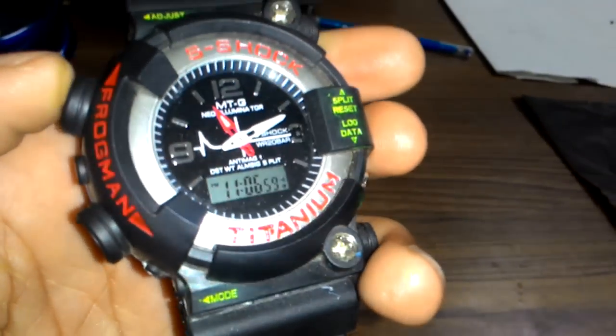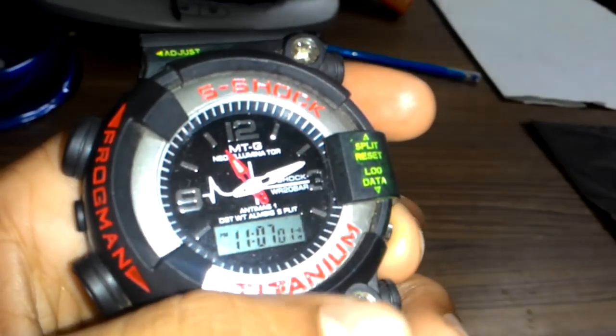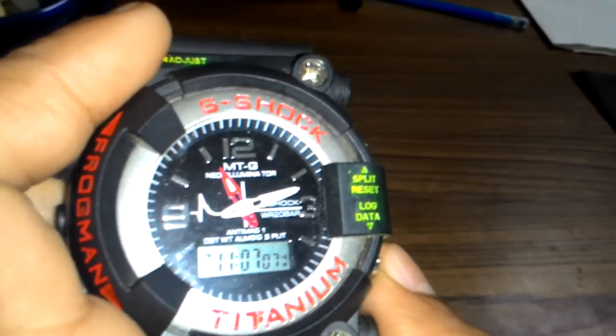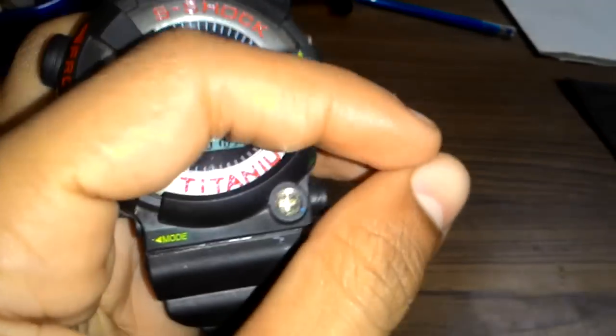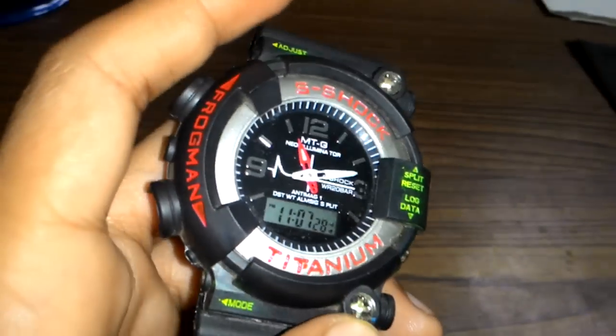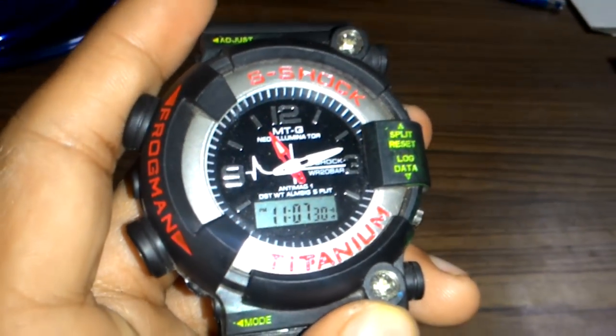And there is a clock also. So when you click on this button on the right, the right down button — wait friends, now I will show you the light of this watch.